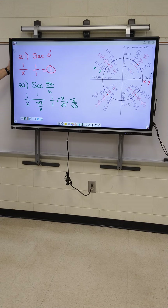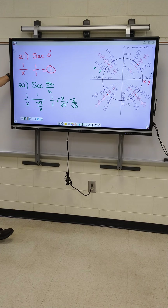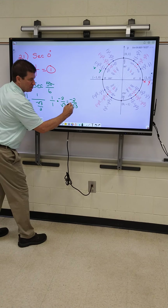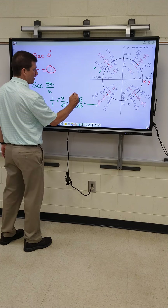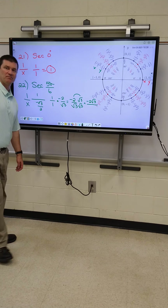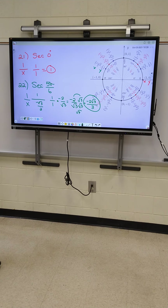Now we've got a problem — you cannot leave your answer with a square root on the bottom of a fraction. So how do we fix it? Since we're not using our calculator, here's how you fix it: whatever's on the bottom, you just multiply right here and right here, and that will fix it and give you your answer. Just take whatever's on the bottom and multiply it on both sides. So what am I going to have on top? Just negative two and root three on top. On the bottom, root three times root three is the square root of nine — that's three. We were trying to get rid of the square root on the bottom, and that's what we did.